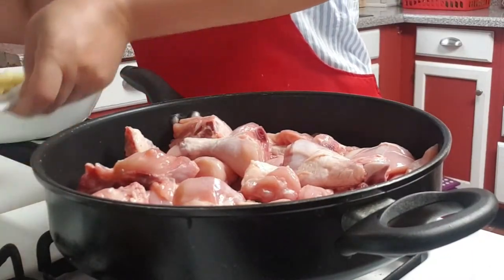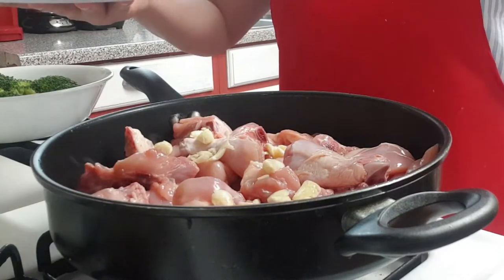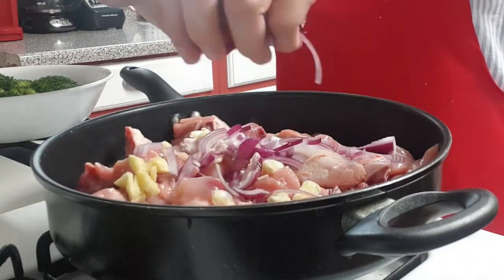There is no added oil except whatever is released from the chicken only. You can adjust by adding a small amount of water if it's necessary.